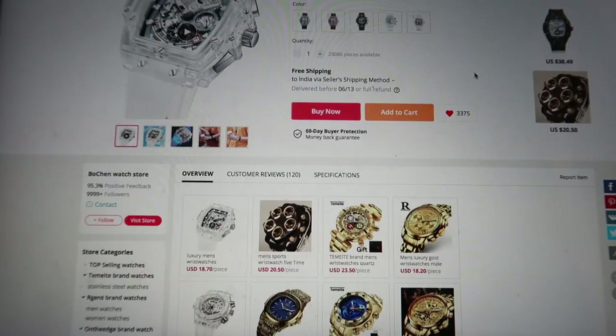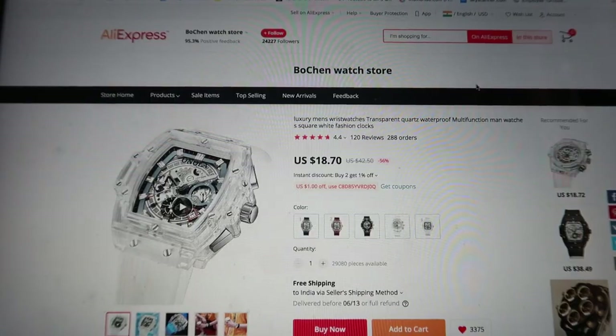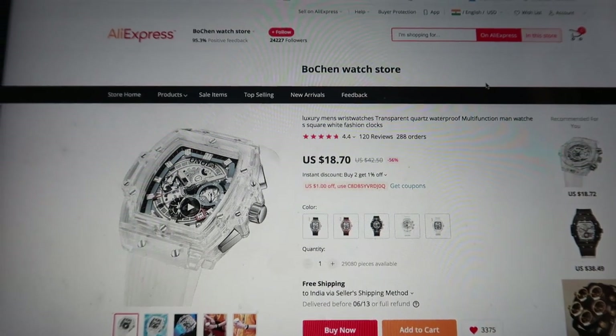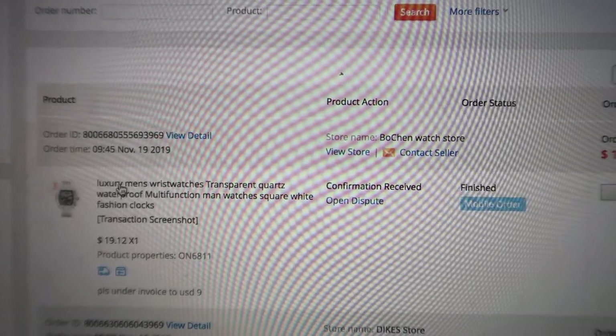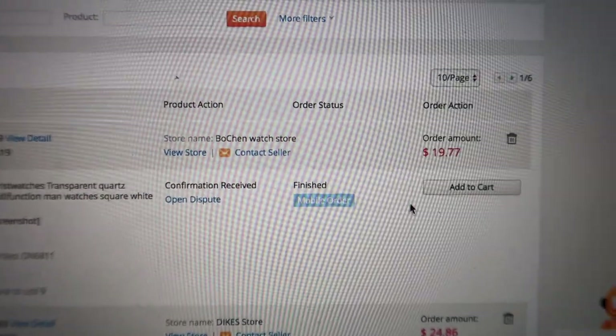I tried to look up the price of the Tourbillon model and it is around 80 or 90 lakhs upwards — a couple of thousand US dollars. This watch that I ordered was for around 20 US dollars, just wanted to see for comparison's sake. By the way, I ordered this watch myself — it was not sent to me by anyone for review. It was my own money that I spent. I just wanted to see for myself how good the watch is and what the build quality is like.